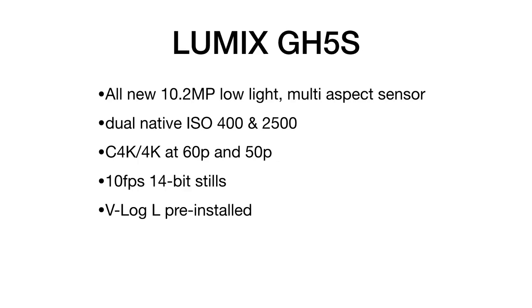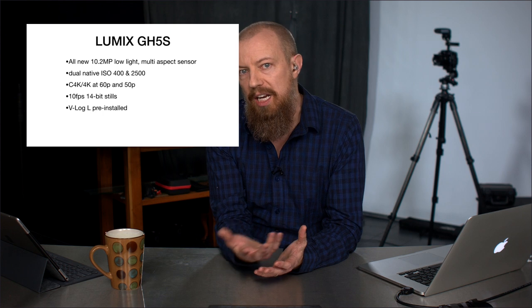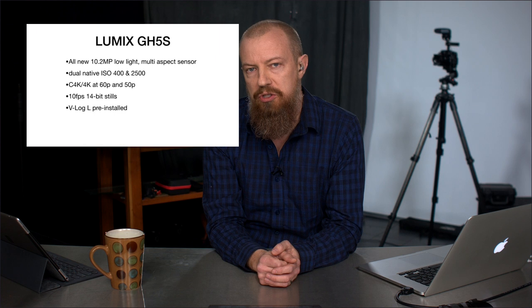Next up, V-Log L is pre-installed — so that's no longer an additional purchase. V-Log is the ability to shoot in Log, the V standing for Varicam. That's the Varicam Log Light that is available in the GH series cameras, and it is now included in the GH5S.